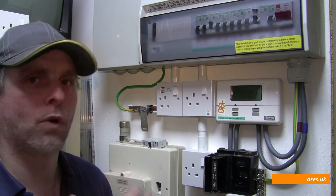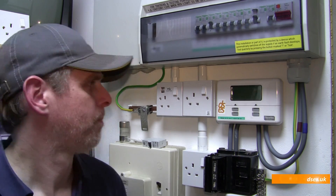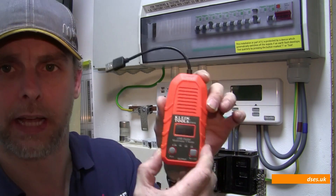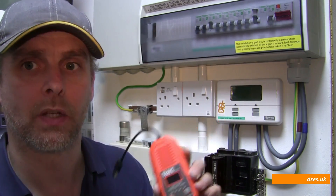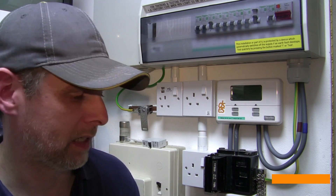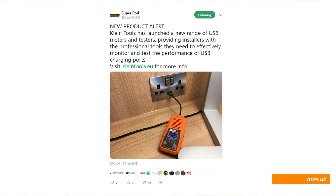To test it more robustly, and to get an idea of whether it's working as fitted or to test it if the client's reporting it's not working as expected, that's when the Klein Tools ET910 comes into play. Unlike last week's quick reel which was supplied to me by the good folks at Super Rod, this is something I've gone out and bought myself because I saw it on their Twitter feed and thought, I'm always a sucker for a new toy.